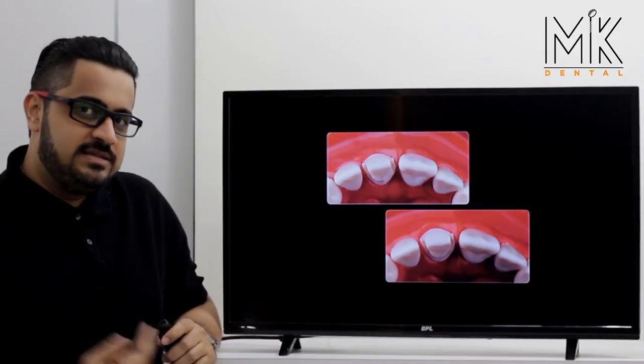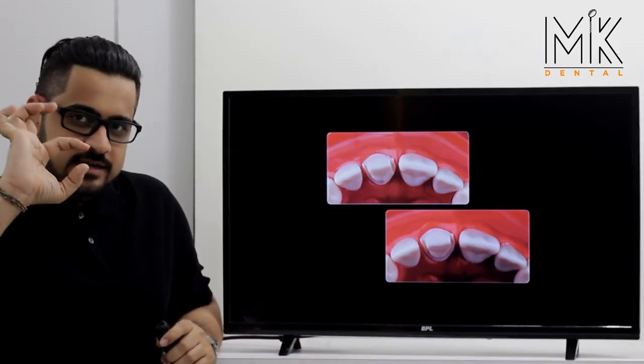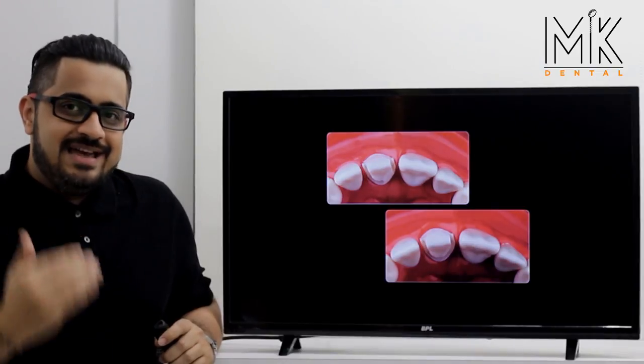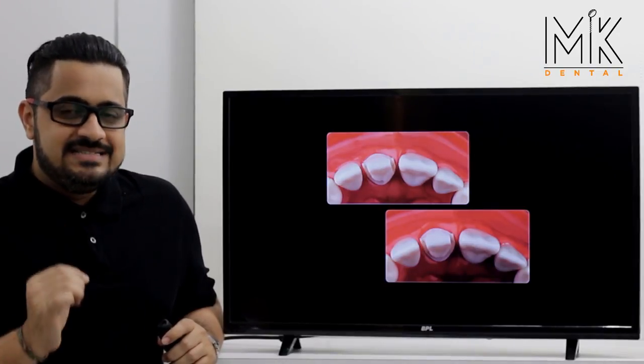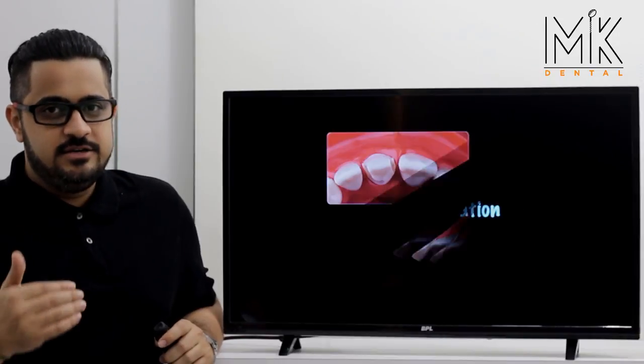Reduce the entire palatal margin towards the mesial and towards the distal. What you've done is create a definite vertical column of tooth structure that will provide for resistance form.